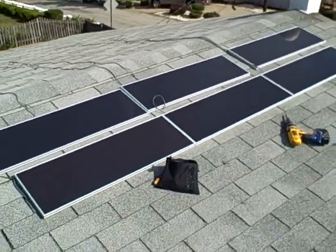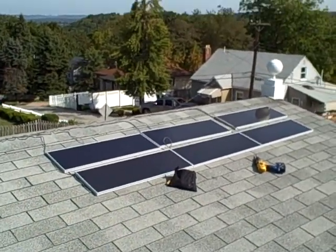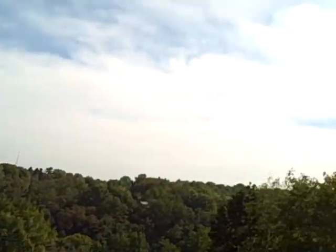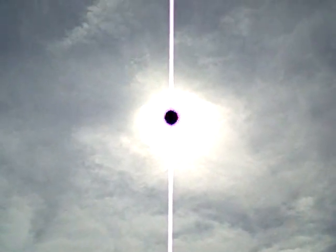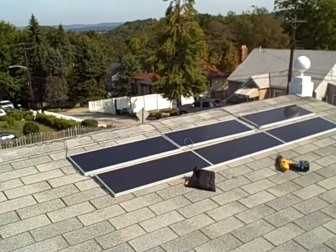And we zoom out — it's a good view. They're slanted, with good direct sunlight on these.